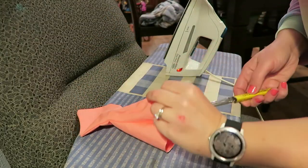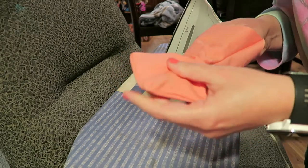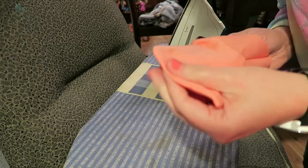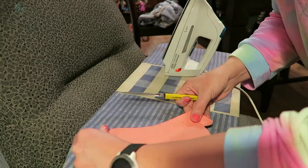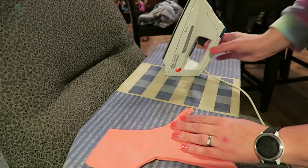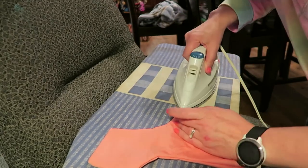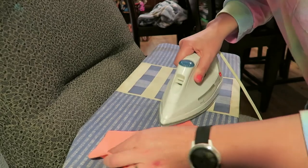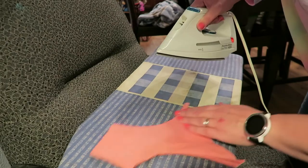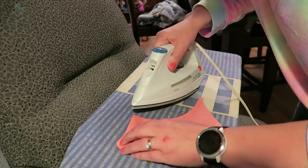I'm just going to use this letter opener — it's plastic so it's not going to poke through. I'll use it to poke all the corners out and then press them flat. My iron is literally 20 years old. I got it at Project Graduation the night that we graduated — they gave out all kinds of prizes and this is one of the things I received.